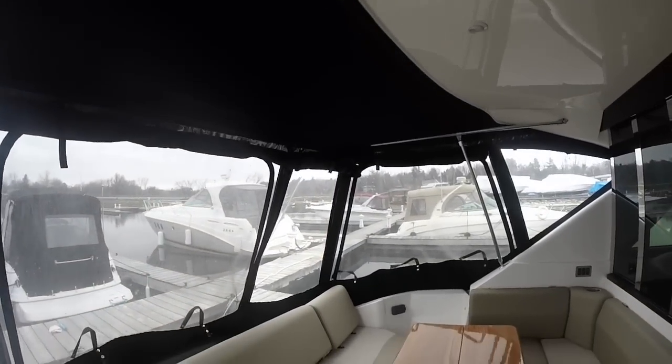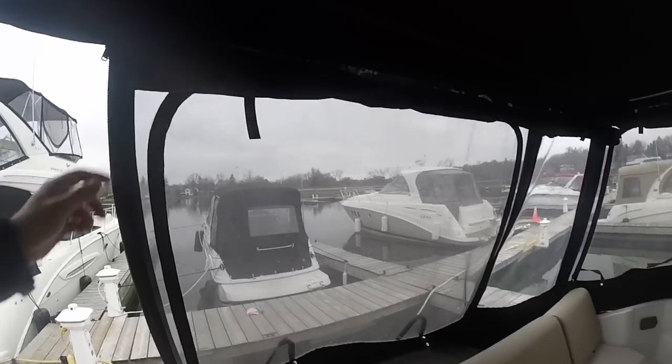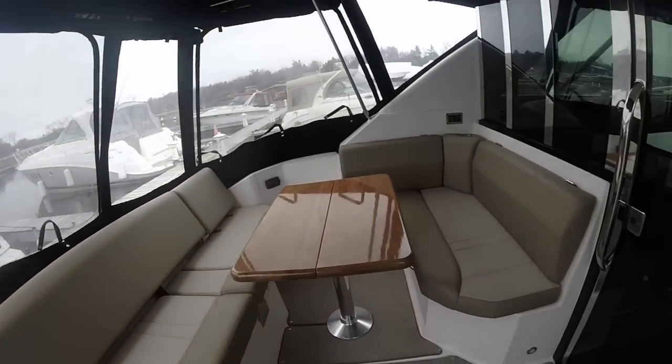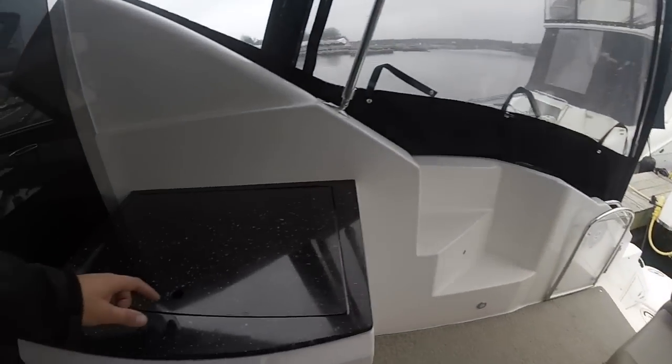This boat has some custom canvas you won't see on any other 42, with blinds that roll down, screened-in sides and glass, and a bimini that gives a little more sun shade, extending further back than the standard hardtop.